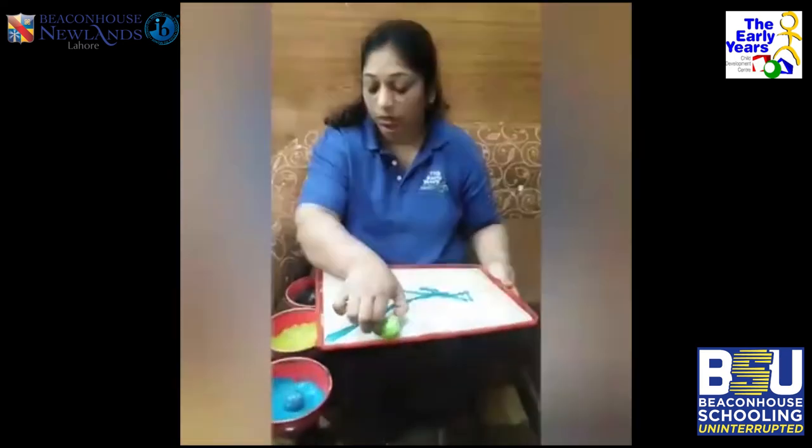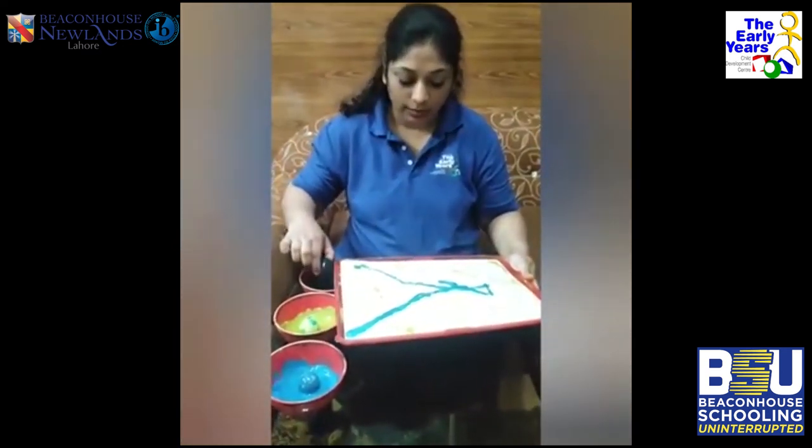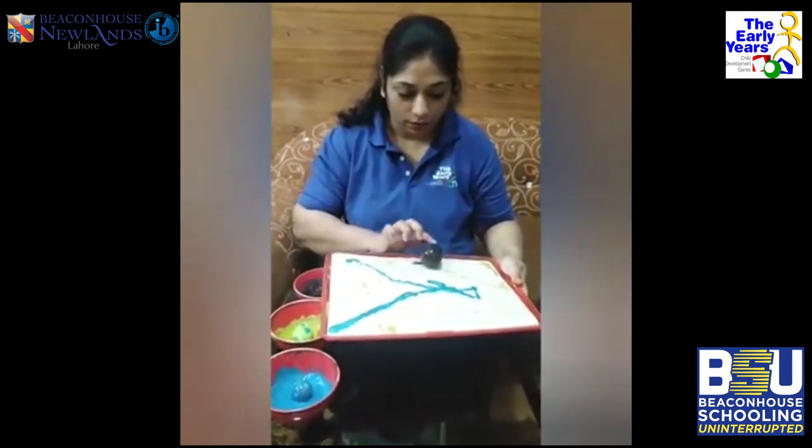Now the last one — we'll take the black one and let's start it from the center and roll it from here.